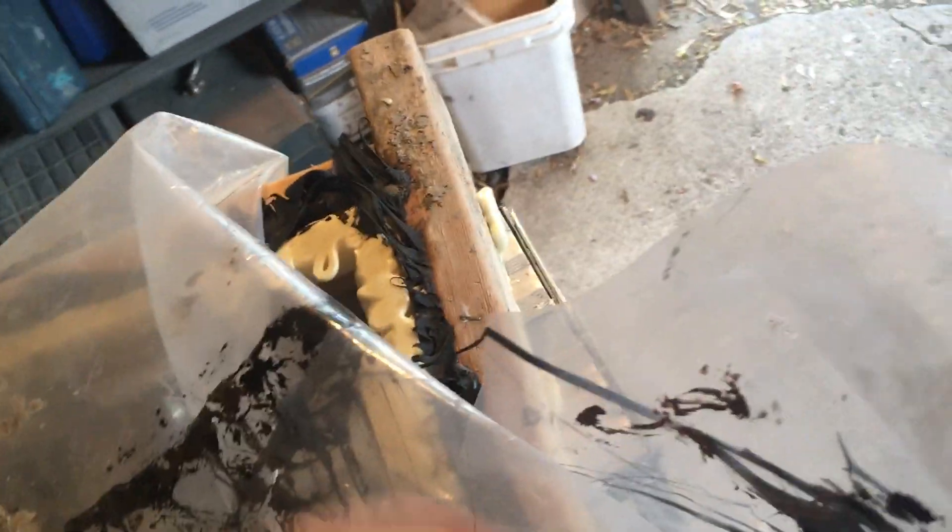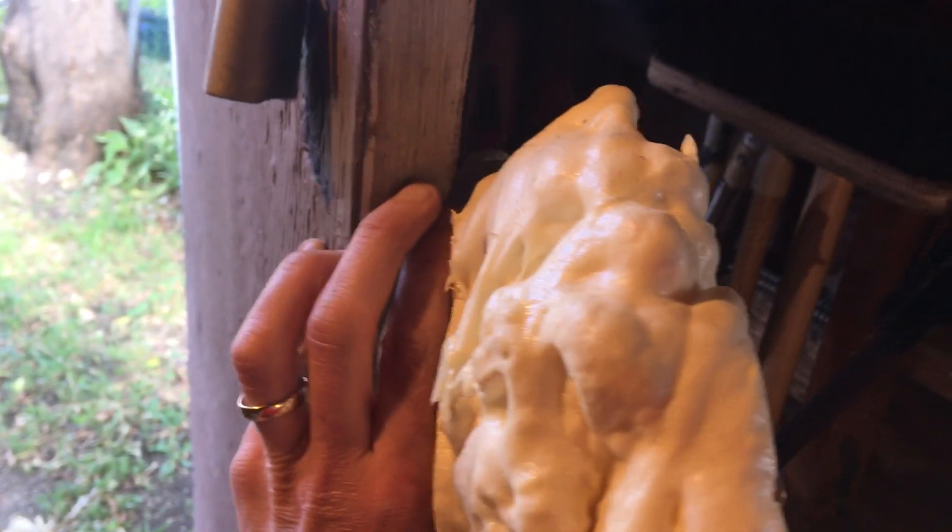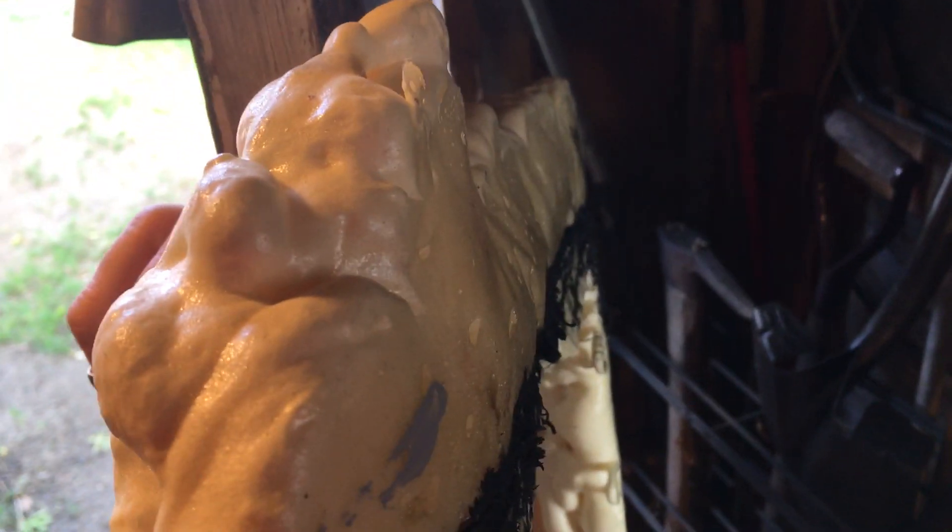Especially if it's then also mechanically held in place — like if it's smooshed in a tight space, say foamed in between something firm and another surface on the other side. The expansion would then put pressure against the other surface.